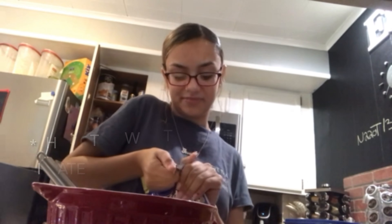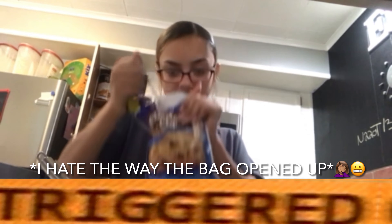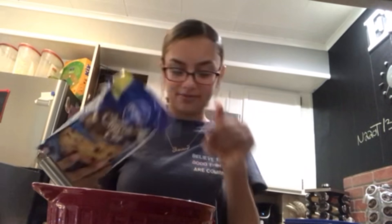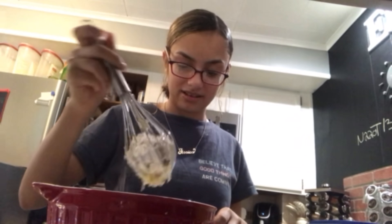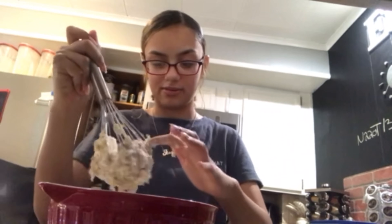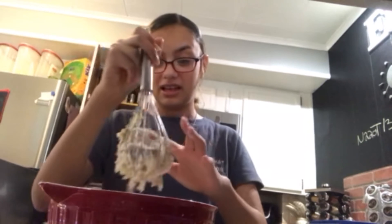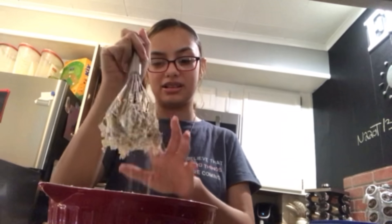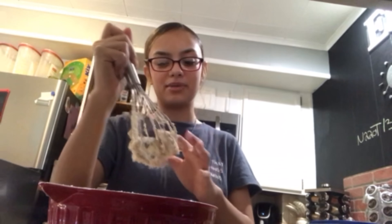Now I'm going to whisk this all up and then put the cookie stuff in. It's kind of hard — oh wow, that was good. Okay, let's start mixing it up. I have to wait until the dough starts to form. I guess you can kind of see it forming. I don't know why I'm doing this with my nails on.